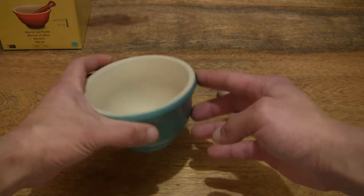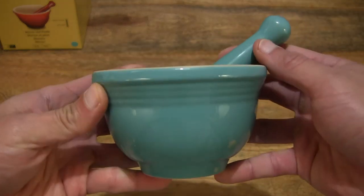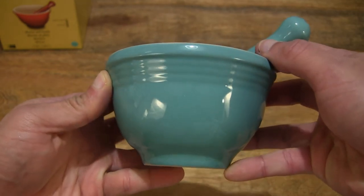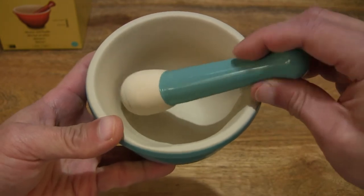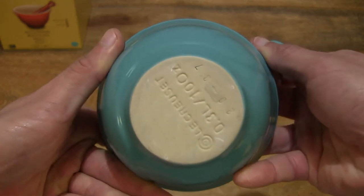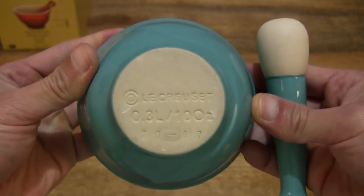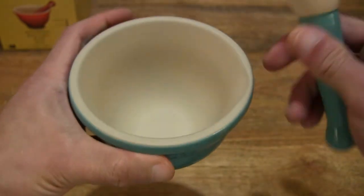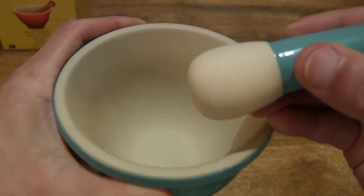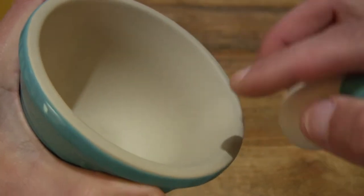And now let's take a close-up look at the mortar and the pestle together. You can see it does have a nice glossy enameled finish on the exterior, and of course the handle as well as the pestle. Taking a look at the underside we can see the Le Creuset branding. Taking a look inside the mortar and at the head or tip of the pestle, we can see that they both have a very fine finish to them.